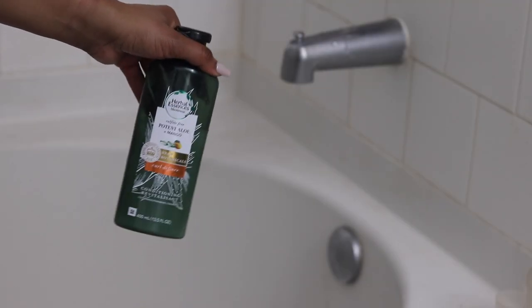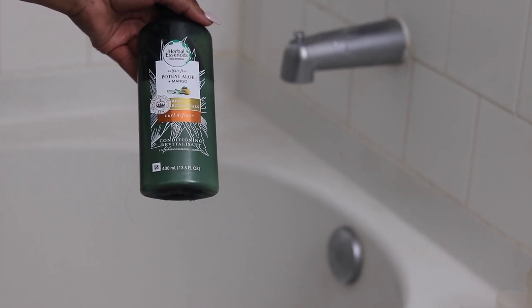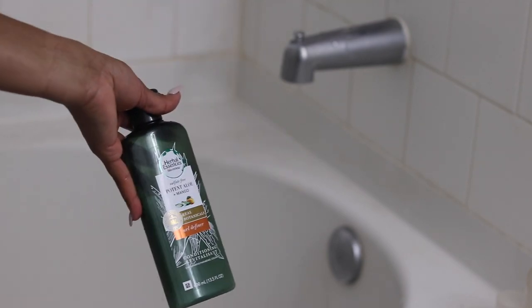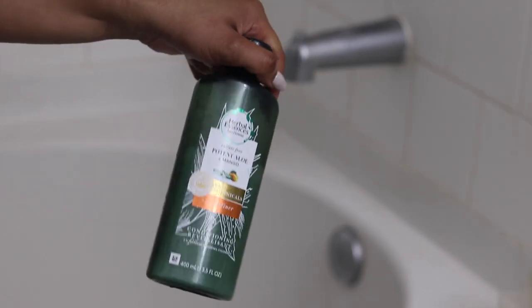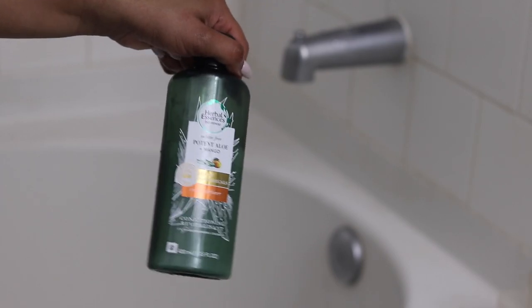I'm going to be using this Herbal Essences — it's the Potent Aloe and Mango curl definer conditioner. I did not mean to say shampoo — this is a conditioner. I love it, it smells so so good. So I'm going to go ahead and co-wash this.